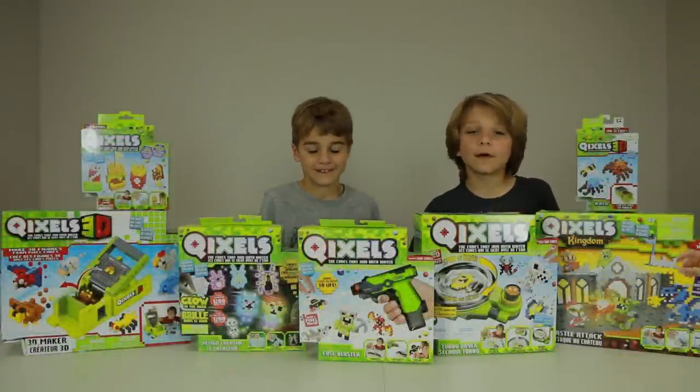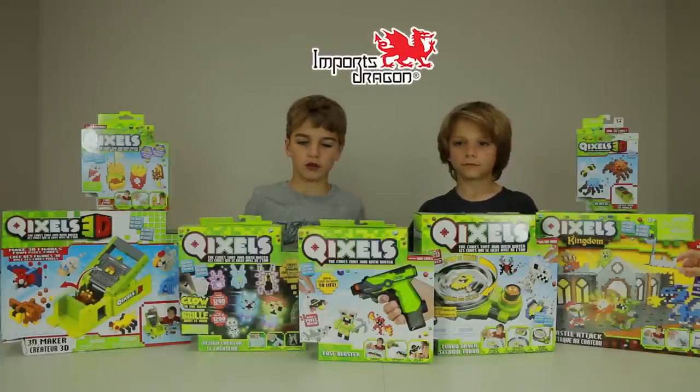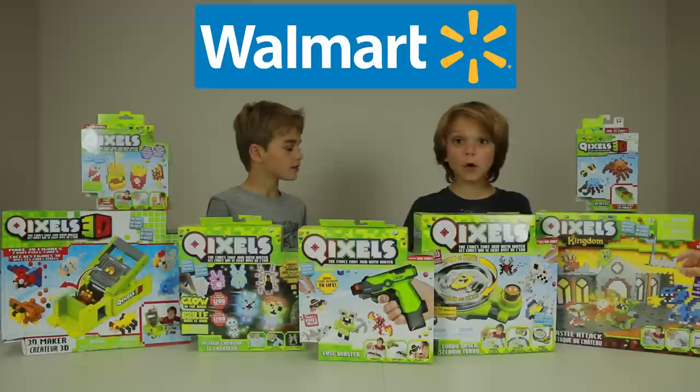Shhh! We've been invaded by Quixels. Thanks to Import Dragons for giving us all these Quixels to review today. And also you can buy your own at Walmart.